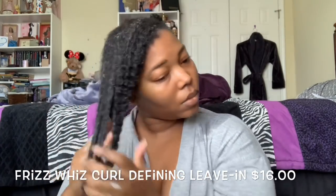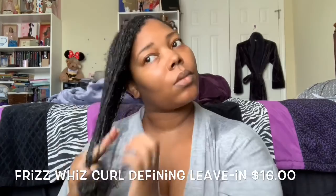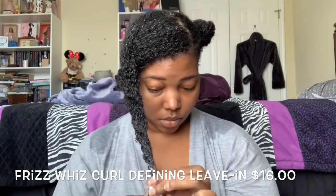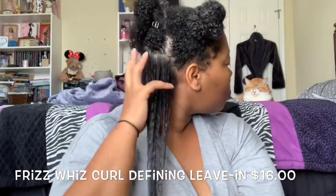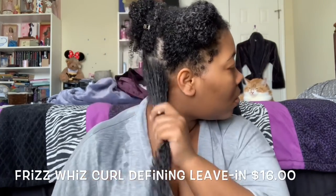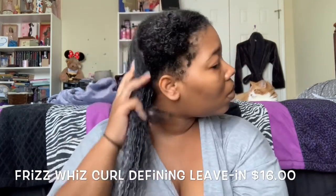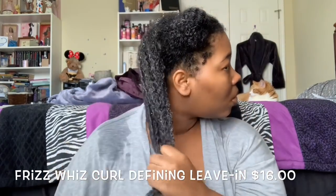First things first, I love the smell of it. It has a light — I don't know if you guys have smelled the Lavish Leave-In Conditioner, but it smells very similar to that. Not exactly like that, but very similar. It's fruity, but there's like a freshness to it — kind of odd, but very satisfying. The first thing I noticed about this leave-in is that it is much thicker than the Slip and Slide Knot Proof Hair Glide.